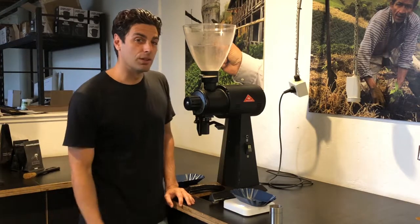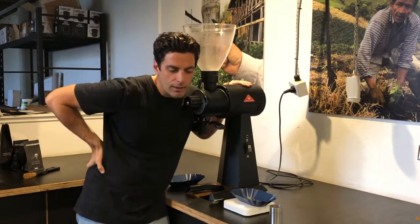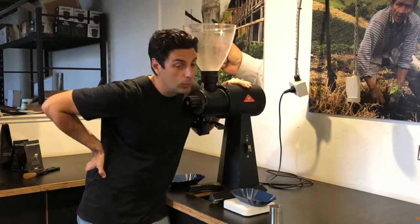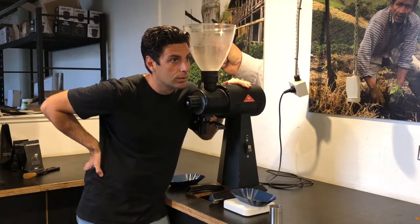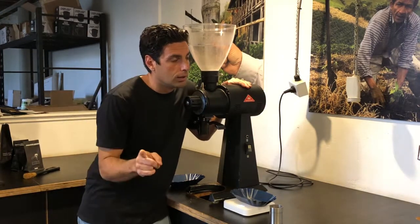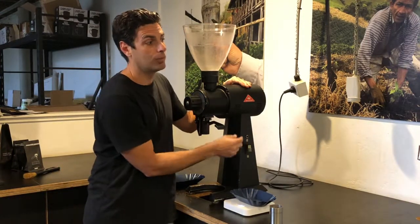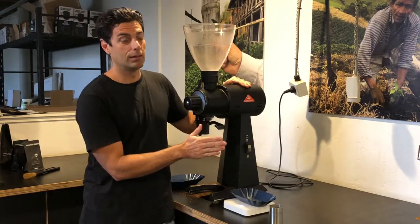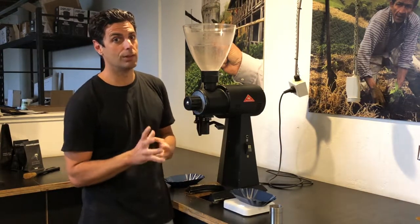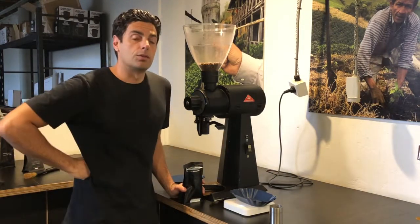Now before grinding off another dose, here's an important thing to keep in mind. See how you can just hear the motor still spinning? Now it's off. We want to make sure we don't turn it on again before it completely stops spinning. Otherwise there's a little component in here called a shear plate, and we can break that by turning the motor on while it's still running.